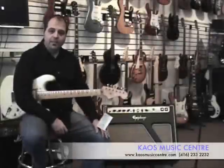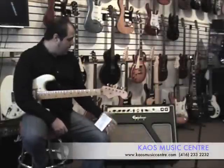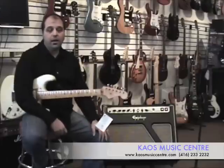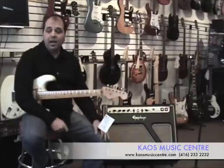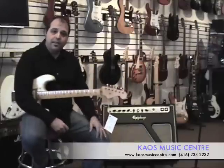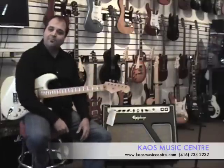And there you have it — the Epiphone Blues Custom 30. An awesome value 2x12 amp priced well below a lot of its competition in the higher end, with the same features and values, and it sounds amazing. For more information, go to our website and drop us an email. Thanks a lot.